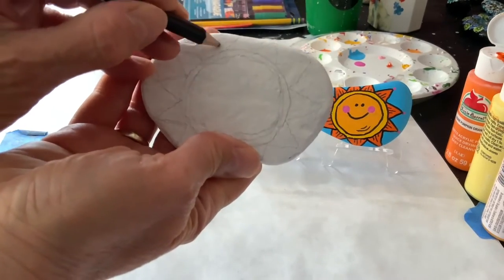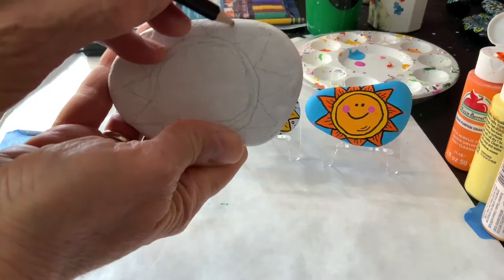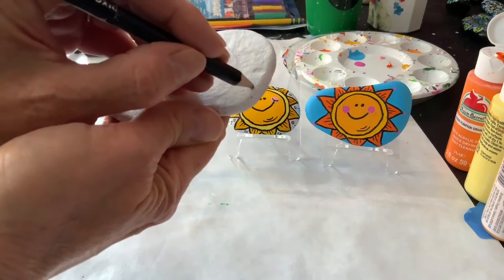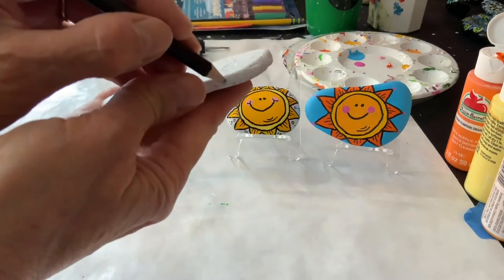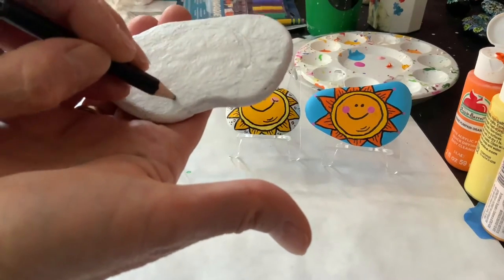And even if they sort of go off the rock, that's okay. Just get them in as best you can. This is a really easy design, but it's somehow just a nice happy design too.